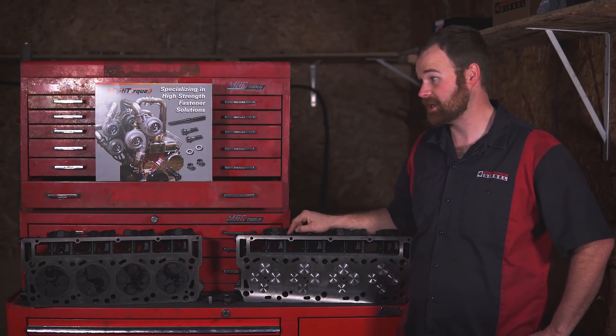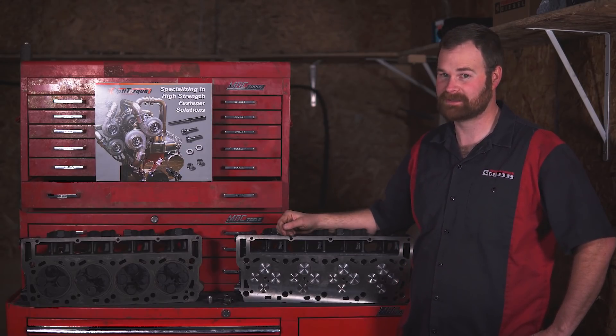Let's get these heads thrown on the truck, tighten them down, and I want to drive this thing.